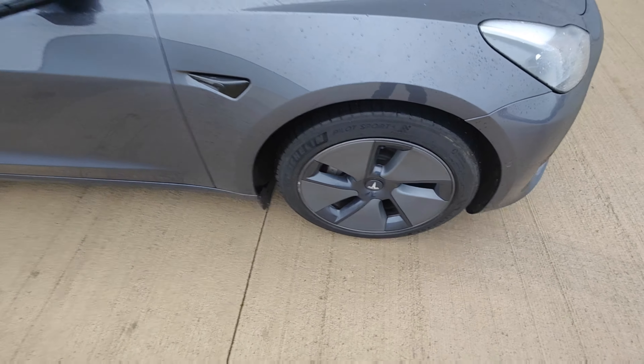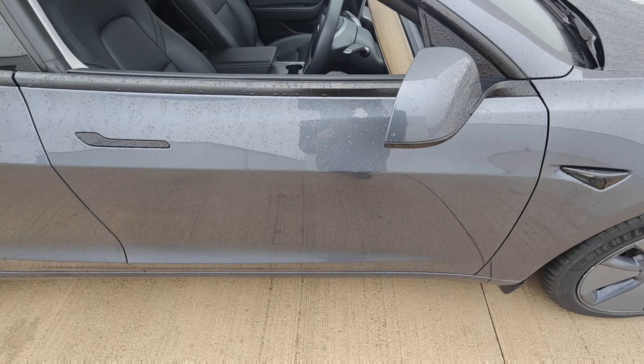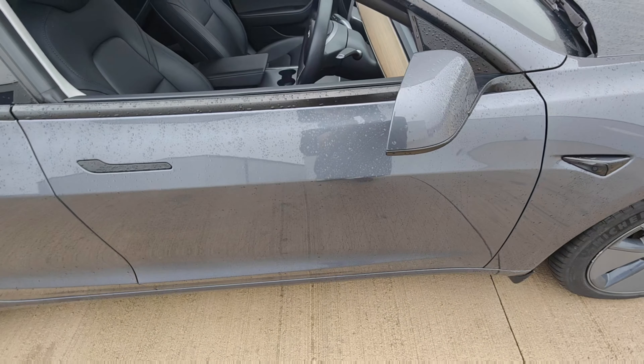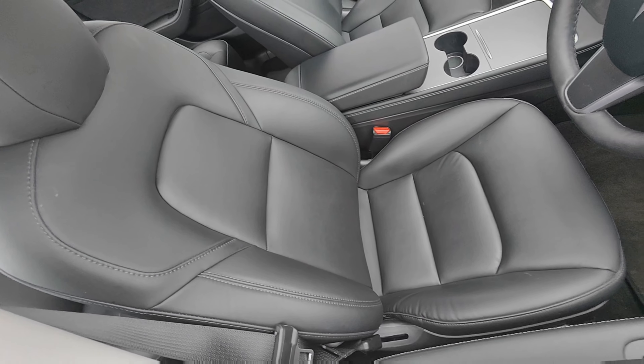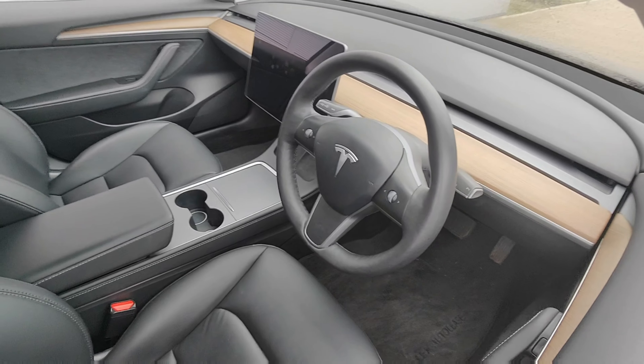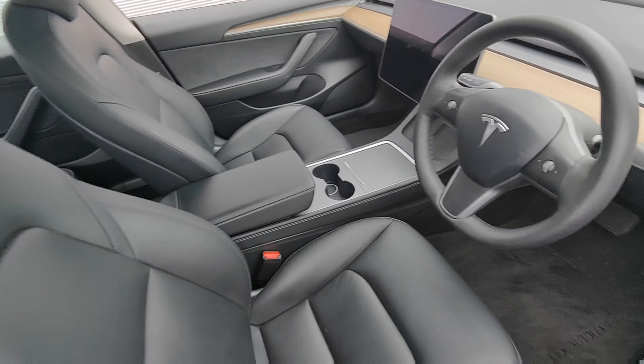Looking around the door — excellent condition, no signs of any chips, dents or scratches. Door mirror looks fine. Interior seats look in perfect condition, as does the console and steering wheel. Everything looks in excellent condition.